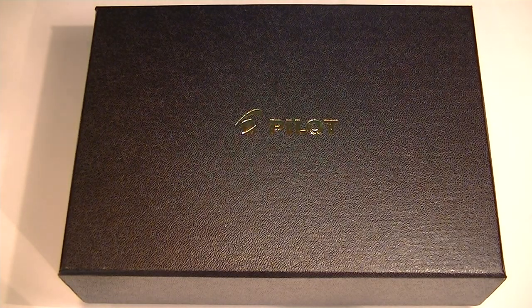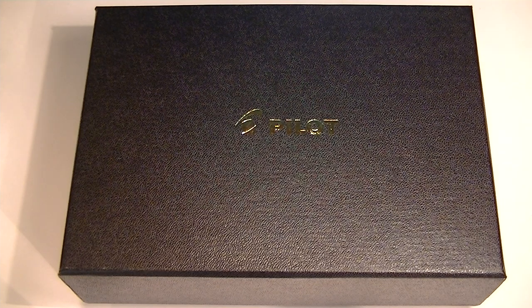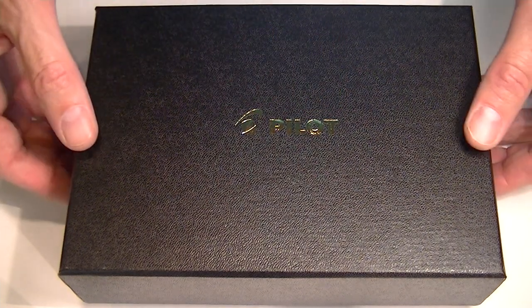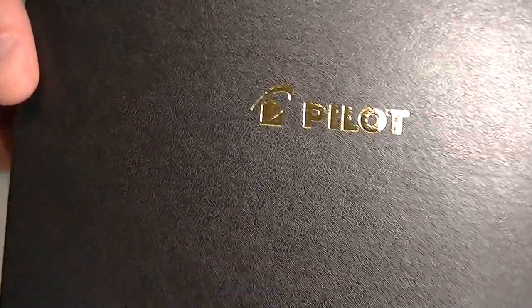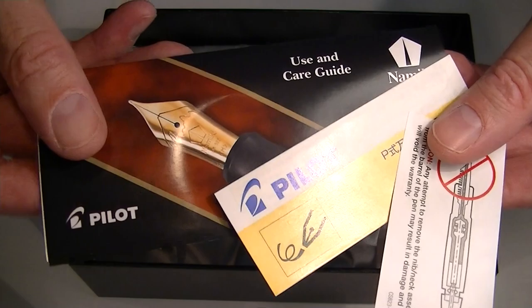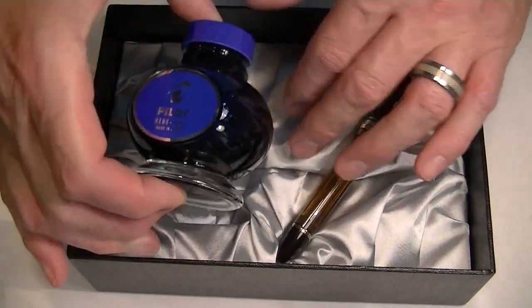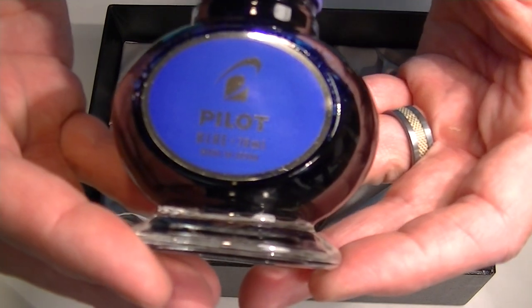This is the Pilot Custom 823 fountain pen. It comes in a large black cardboard box with a full leather texture and the Pilot logo embossed in gold on the top of the box. Included with the pen is the informational instruction and use and care guide, as well as a bottle of Pilot blue ink.